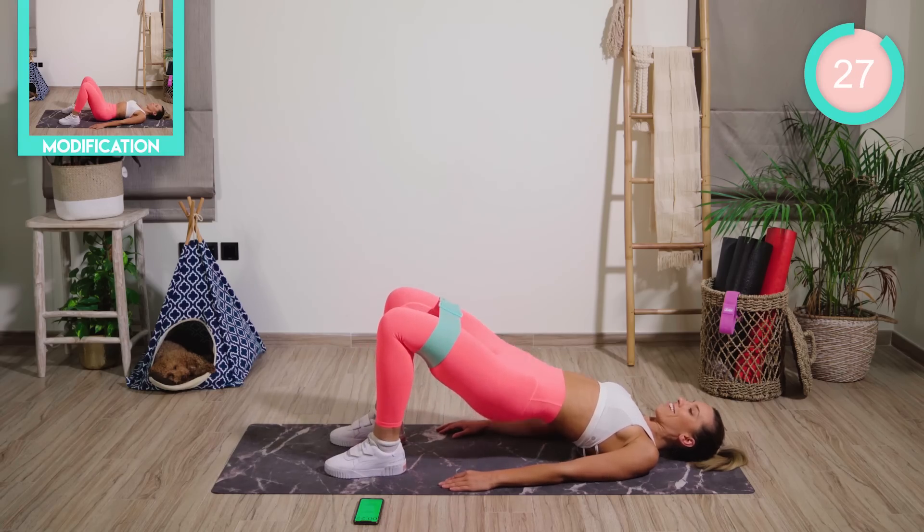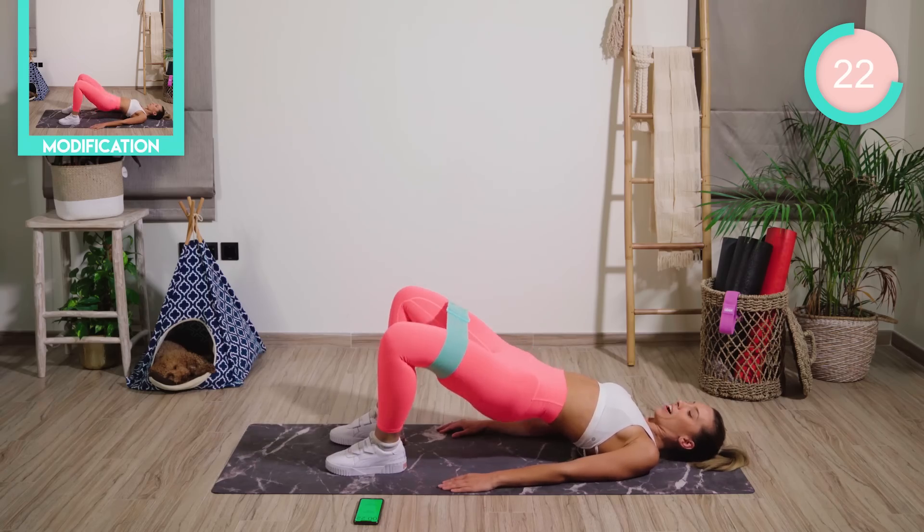Flatten the feet out. Move the feet in nice and close to the butt. Open and close, lower an inch only — nice and fast.